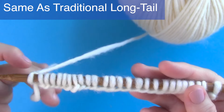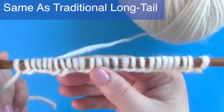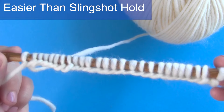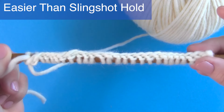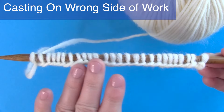This gives the exact same result as the traditional long tail cast-on method with the slingshot hold, but this thumb hold is much easier for many beginning knitters. Just a reminder: when casting on, we're on the wrong side of our work. When we turn our needle and are ready to knit, we are on the right side.